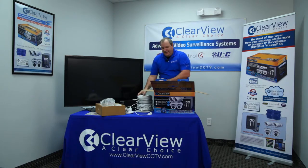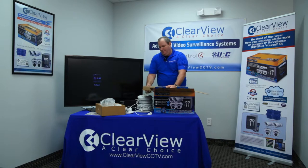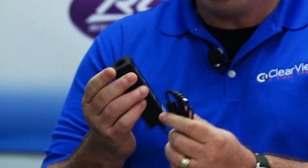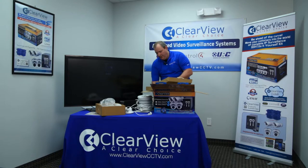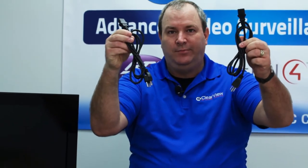Last but not least is the accessory box, which contains all of the accessories you're going to need for the install. As we mentioned earlier, there are two power supplies. The first one is for your Power over Ethernet — this is a standard DC power supply. There is also a power supply for the unit itself. With these connectors, you're going to have the power cables that go with them — two power cables that go with the power supplies.